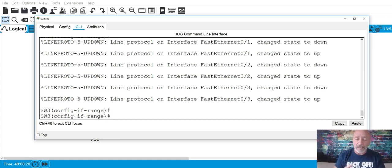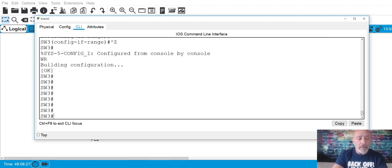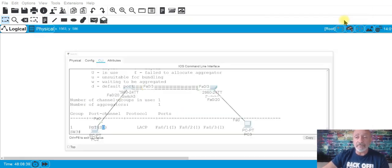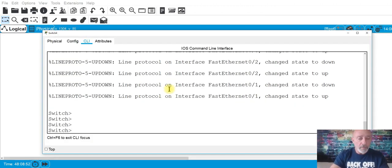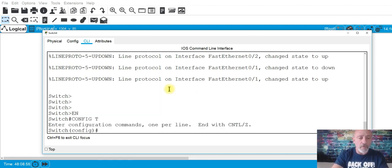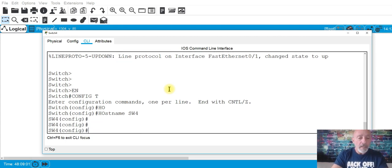We do 'wr' to save. Then run 'show etherchannel summary' — and you can see it says 'SD', meaning it's down, because the other side isn't configured yet. Let's get the other side going.